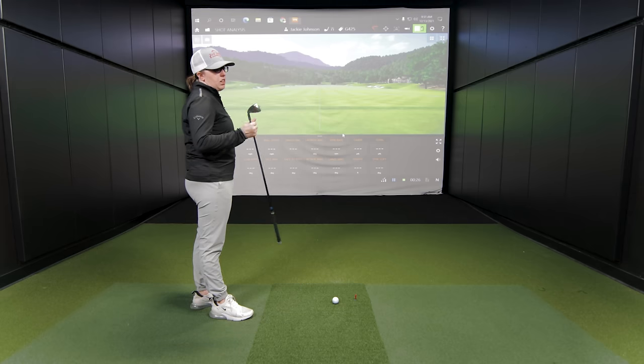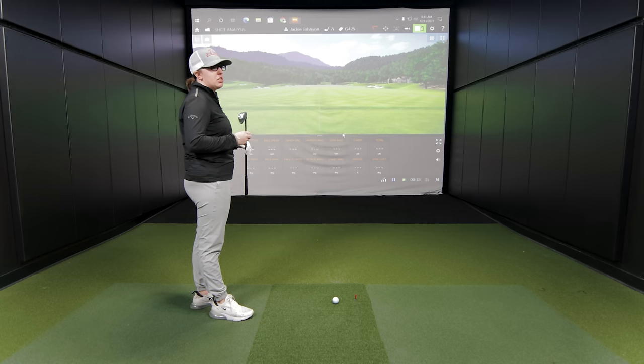So Jackie, that's the G425 — 30 degrees on that one, and 28.5 degrees on the Sim 2 Max, so there is a loft difference. What would you expect based on the loft alone? I think with the G425, obviously the loft being a little bit more is going to probably launch a little bit higher. But honestly, I don't think there's going to be a whole lot of difference, because the Sim Max stock shaft is a little bit lighter than the Alta CB, so they'll probably even out a little bit — maybe that generates a little bit more launch and spin.